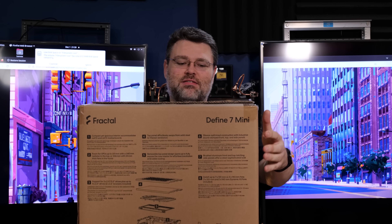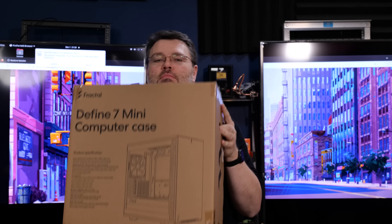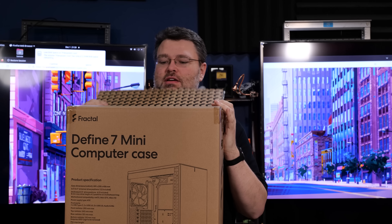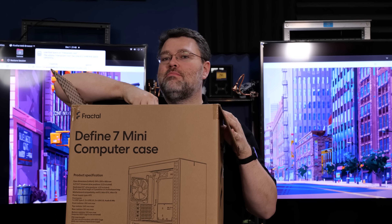I've been itching to do a build in the Fractal Define 7 Mini because we're sort of entering this age of giant GPUs. So that's what we're gonna do — an AMD build in this.